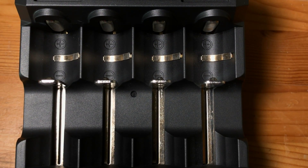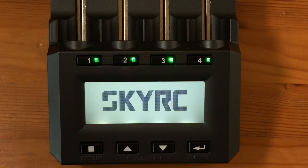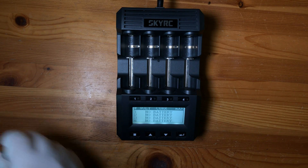There are the charging bays, and you can see the four individual temperature sensors. Let's power it up — as you can see it starts up pretty quickly, no lengthy booting process. Let's put a couple of 18650 batteries in for charging; I'm just topping these up.